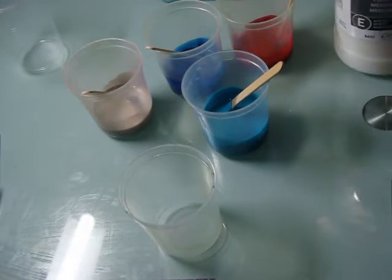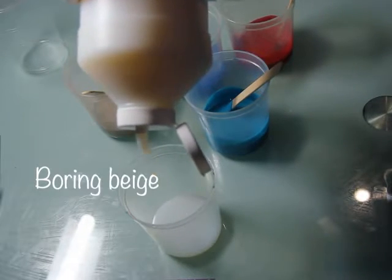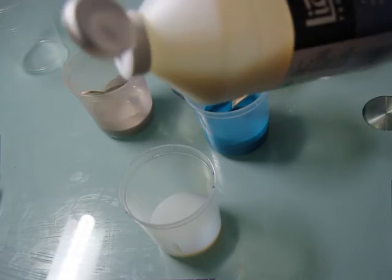I've already pre-mixed some of these colors here. You can see the red, the blue, the aqua, the boring beige, and I'm just going to mix the other one up.